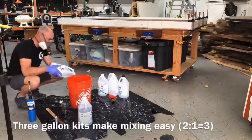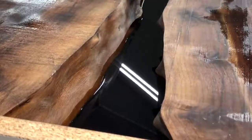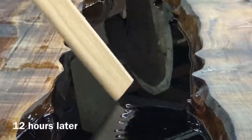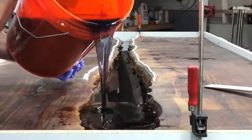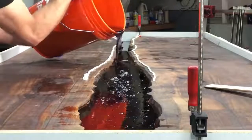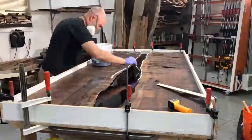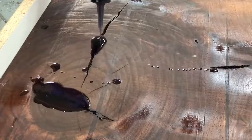Deep pour epoxy is extremely slow curing — it takes about three days unlike some epoxies that cure in five minutes — so all the bubbles will pop on their own, though it's fun to pop them with a torch. Liquid Glass advertises this epoxy as good from two to six inches; I think six inches is really bold, so I personally limit it to about two inches. Since these slabs were two and a half inches, I poured about an inch and a half, let it get tacky, then came back with a second pour to top it off. When topping off, make sure to really blend the colors well — even black pigment from two batches won't necessarily match exactly.